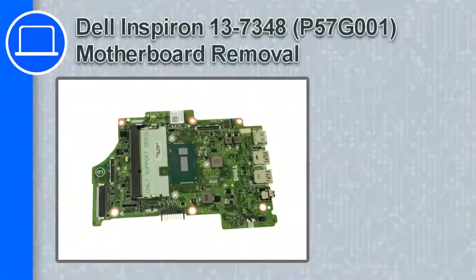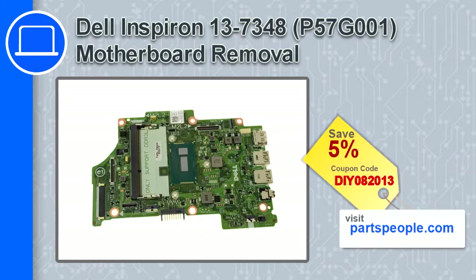How's it going, this is Ricardo and in this video I'll show you how to remove the motherboard from an Inspiron 13 version 7348. If you're looking for parts for this laptop, go to our website and use this coupon for a 5% off discount.